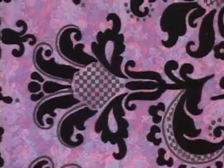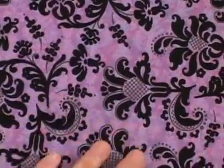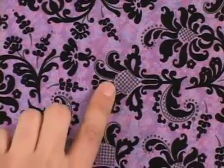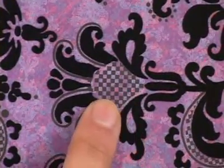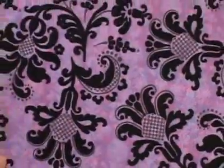Here's another look at the purple damask print. As you can see, there's pink, blue, and purple accents in the background that give a nice texture. These black parts are raised and fuzzy. The center has a little tiny checkered pattern that is not raised, but the darkest parts, as you can see, are raised and fuzzy.